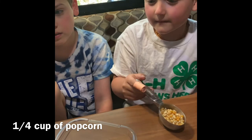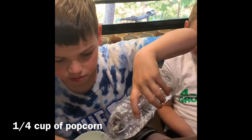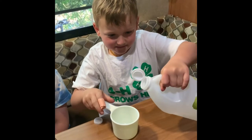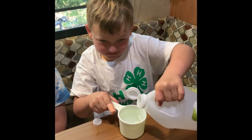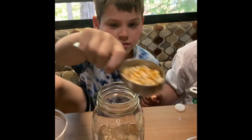Next we're going to measure two cups of water and pour it into the jar. Then we're going to measure one cup of vinegar. Eben, before we add the vinegar, can you add the popcorn to our jar with the water?